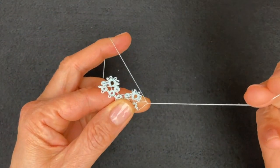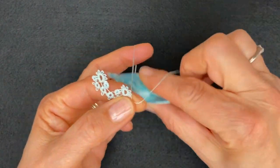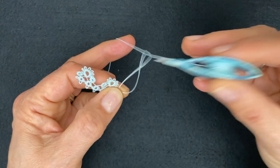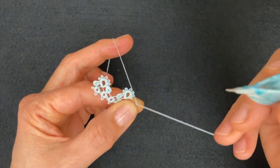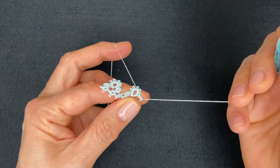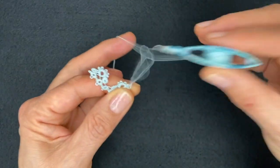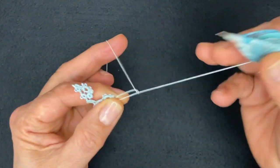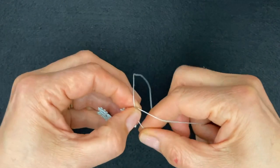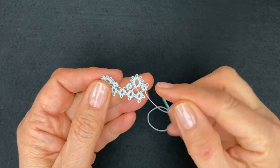Wrap around the hand, leave four millimeter bare thread. Make four stitches - one, two, three, four - and join. The second half of the ring, instead of being four stitches again, is going to be two, picot, two. So first stitch, second stitch, a small picot, and two more stitches. Now we're not going to reverse work, we're going to carry on.